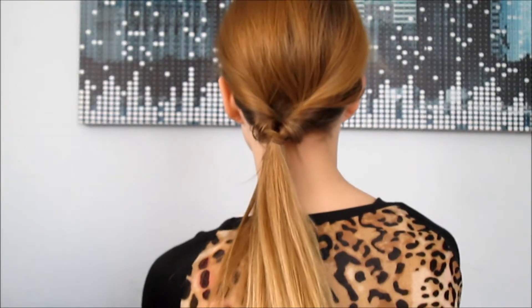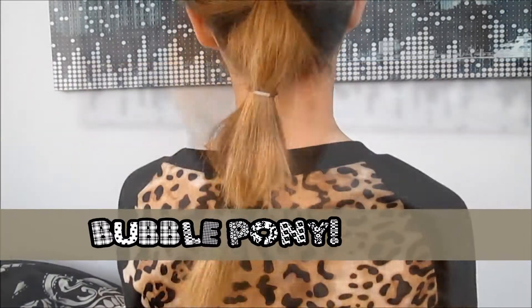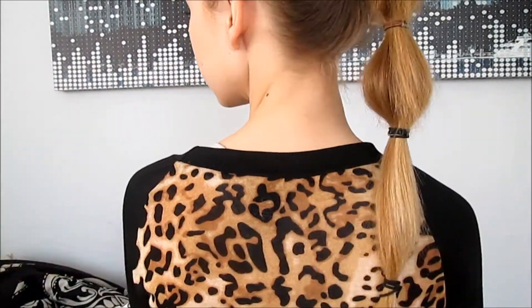So this is the second completed hairstyle. For this last hairstyle in this video, I'm going to show you this cute bubbly ponytail, which is super adorable.